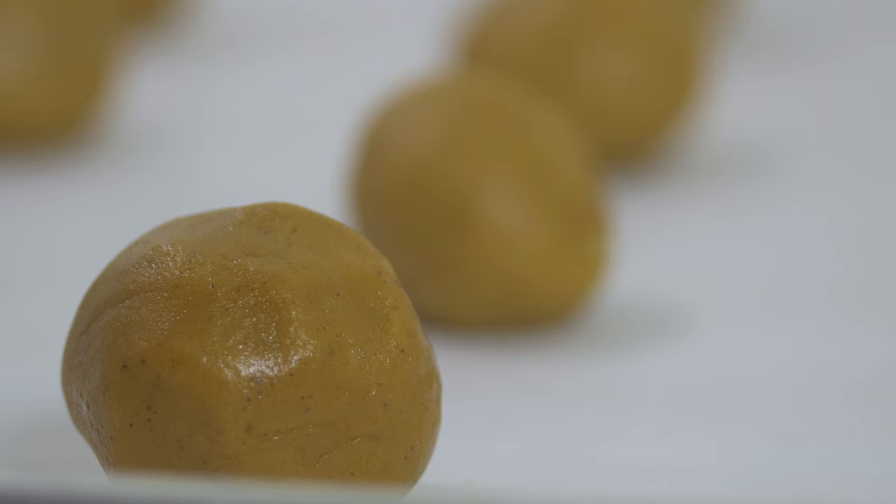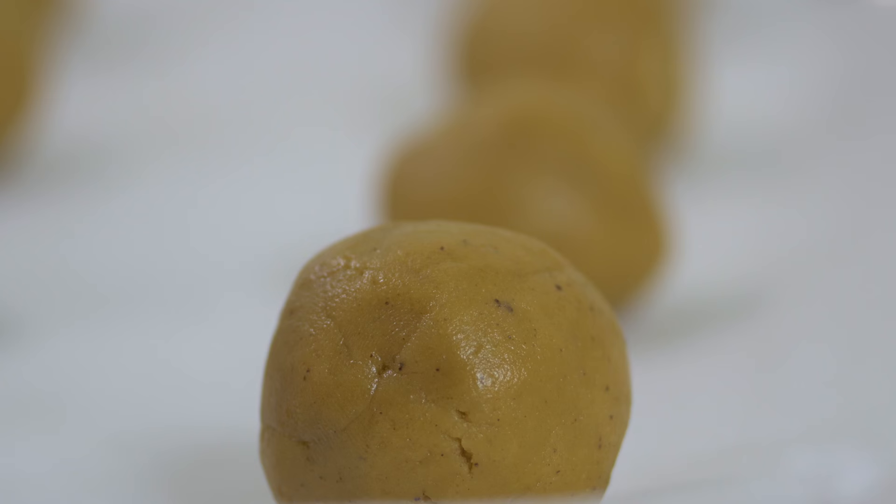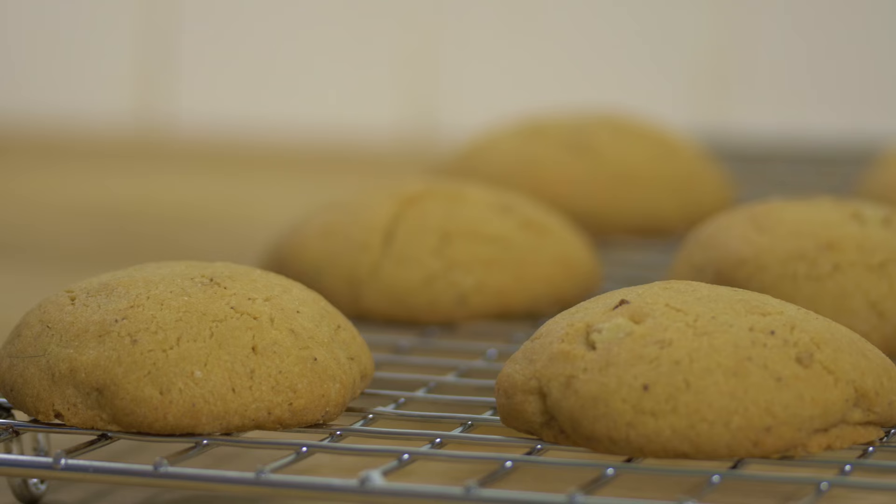Now that the dough is chilled, we're just going to roll it into balls here and place them on a parchment-lined baking sheet, then bake them for about 15 minutes. After you bake the cookies, just transfer them to a cooling rack and let them cool before icing them.